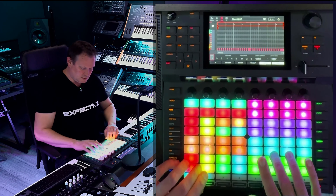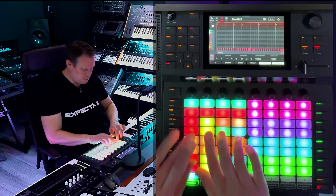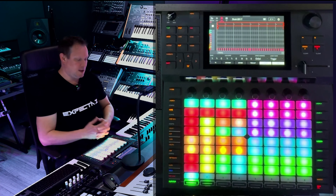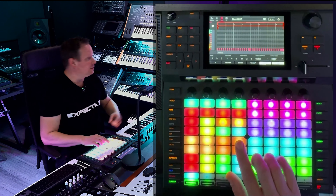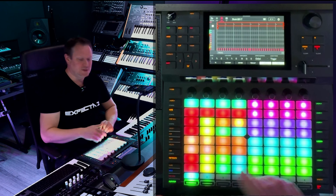I did this one — and that's a good one to end with, or as an intro. It's from the Sequential Prophet Rev 2, and I added some distortion — that growly sound.